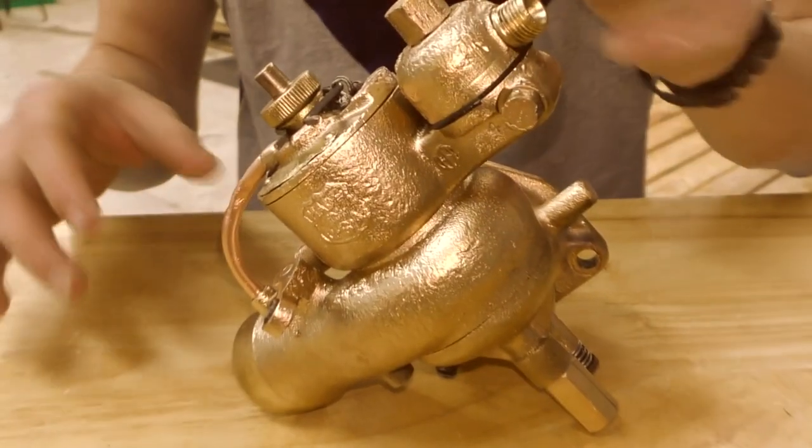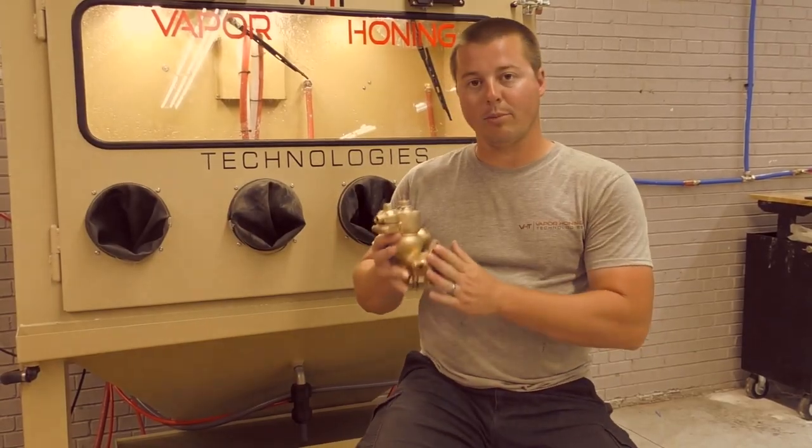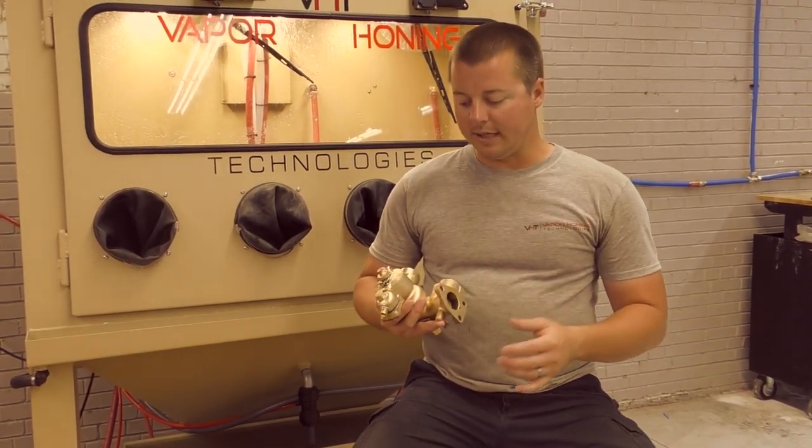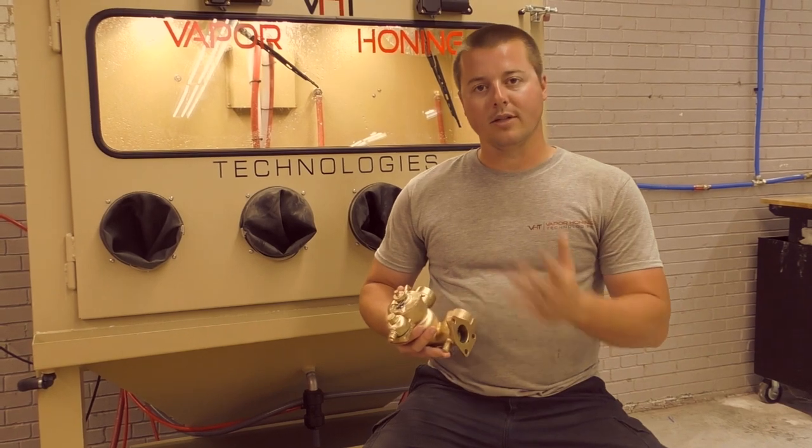You will not damage and destroy sealing surfaces. This is obviously a brass part, so it's fairly soft. You could damage this part fairly easily with a glass beading operation that's dry.